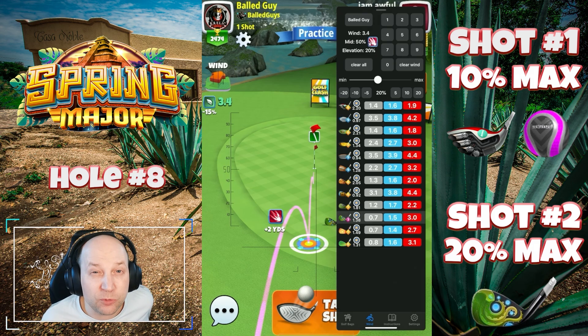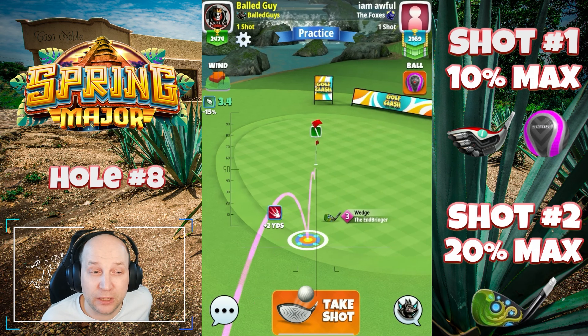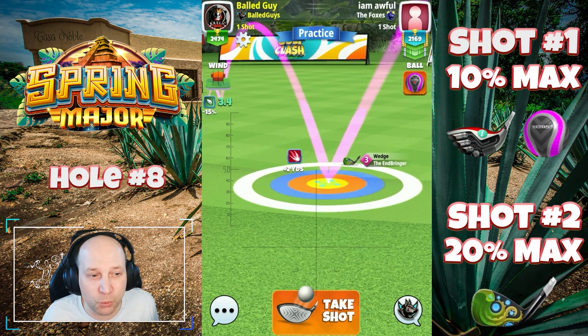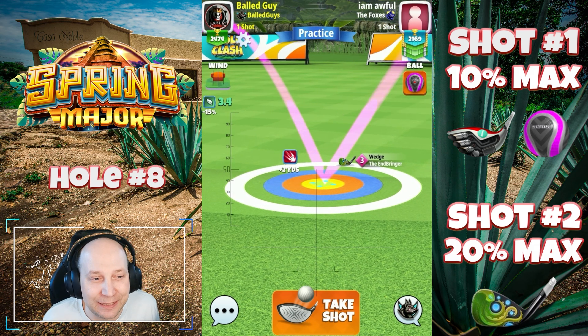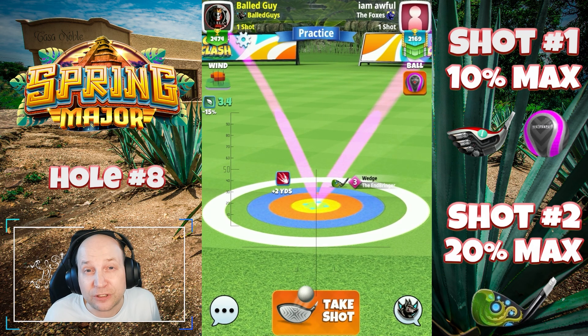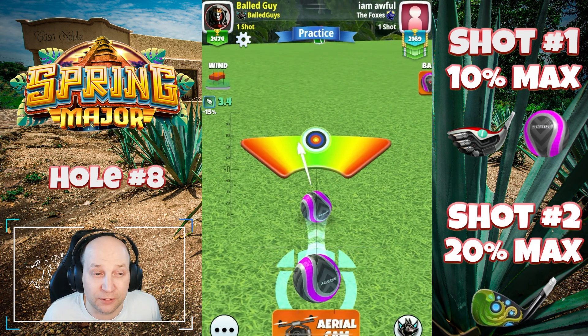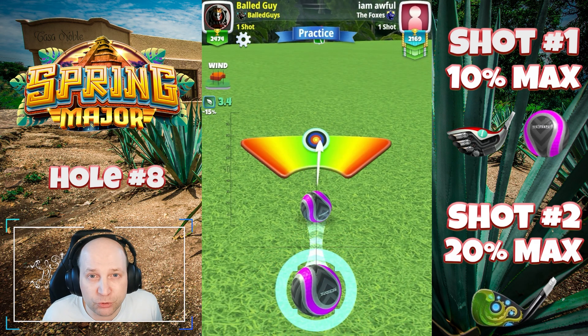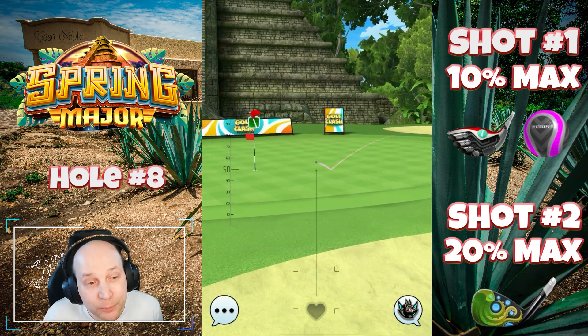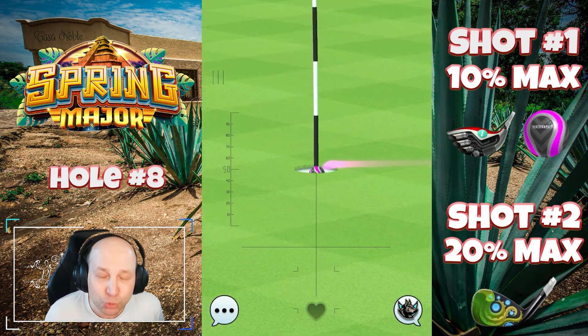We're at max wedge range or very close to it. Because of the way the wind is playing, I just play this one directly at 20% max with no spin — it sets up so, so nice. Sometimes these max distance wedge shots you have to play at 25, but you'll see the outcome and can be the judge. I always like landing on a fringe, and this course is actually really nice with consistent landing positions. It's not rolling hills and inconsistent bounces like we've seen in the last couple of tournaments, so we can actually get some drops.